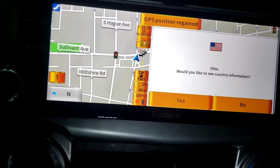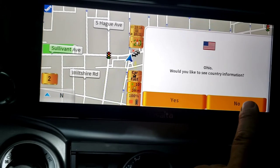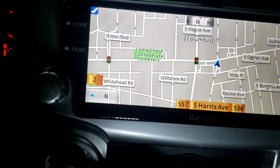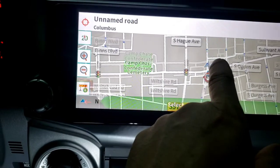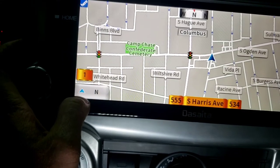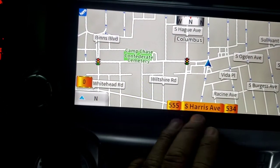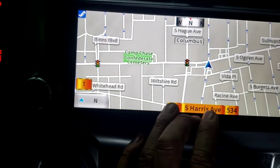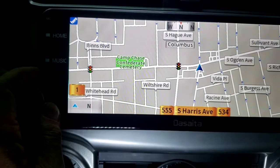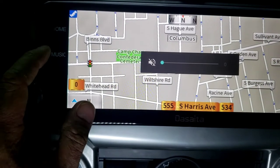Navigation — it's gonna load up the navigation. We're in the building so it might not work perfectly, but it probably will. It's asking for country information. This is exactly where I'm at right here — not the exact point because I'm in the building, but I'm right there basically.